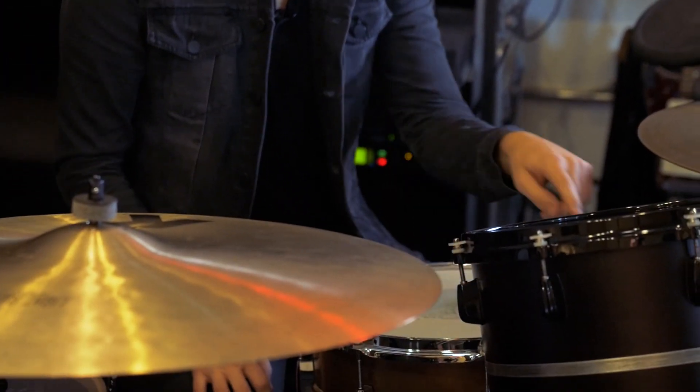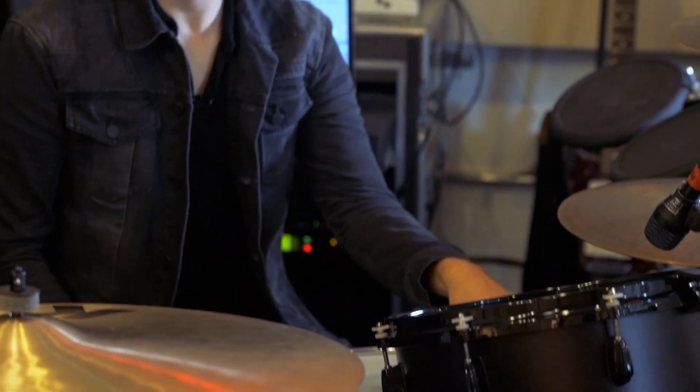A snare drum can actually be comprised of three different sounds. On 'Reptile,' for example, I have the acoustic snare, a trigger snare, and another sample I'm hitting at the same time, and that's creating these three sounds that make this enormous snare drum.